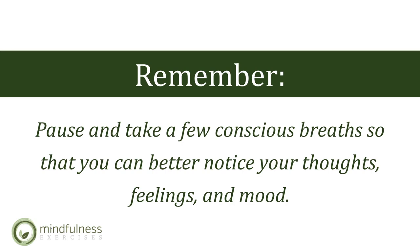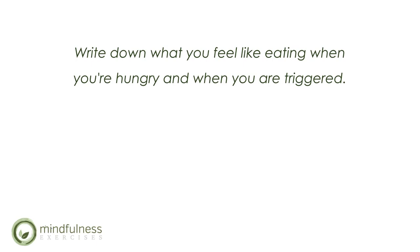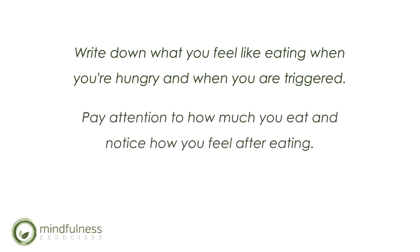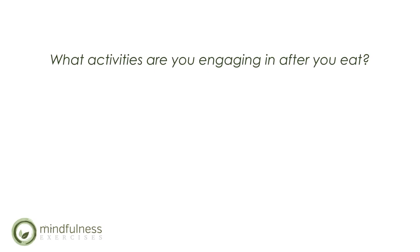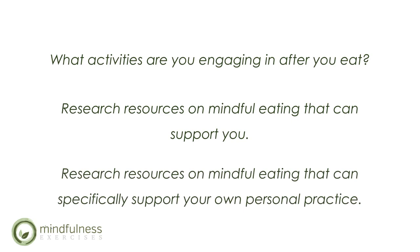Kind awareness is the first step to mindful eating. Take note of why you are eating — without any judgment, just simply notice and write it down. Notice when you feel like eating, notice the physical cues and emotional and environmental triggers. Write down what you feel like eating when you're hungry and when you are triggered. Pay attention to how much you eat and notice how you feel after eating. Also, notice where you use your fuel — what activities are you engaging in after you eat? And remember to research resources on mindful eating that can specifically support your own personal practice.